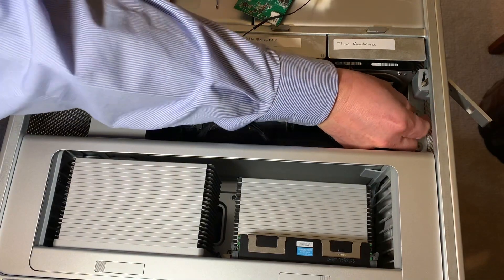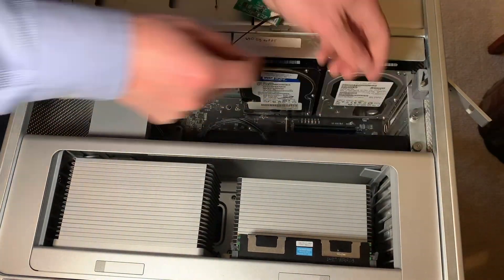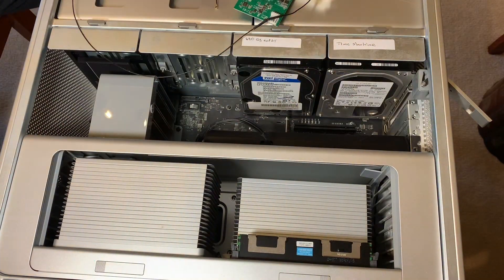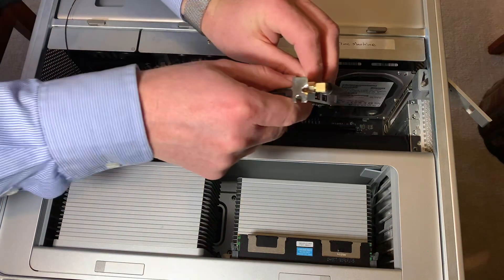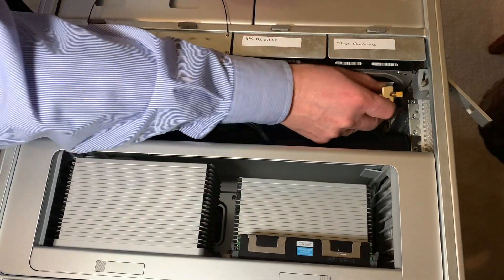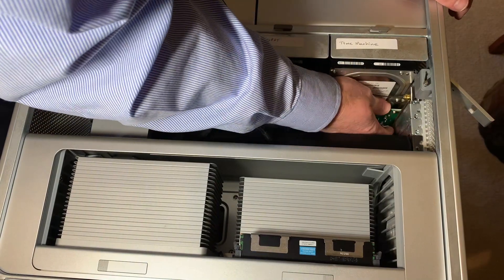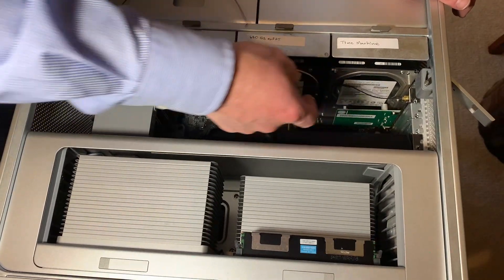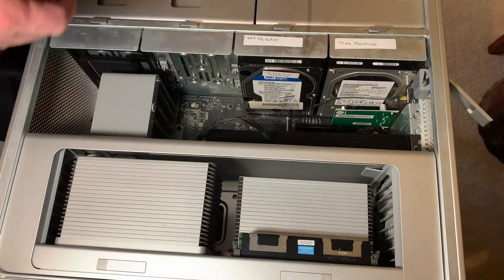I'm going to take this bracket cover off. I already have this — I'm going to try to work it through like this. Now I have this long antenna lead that needs to come all the way down into here.